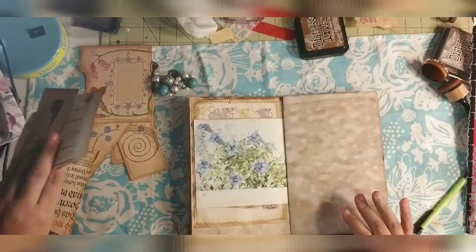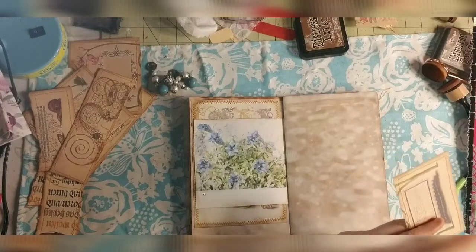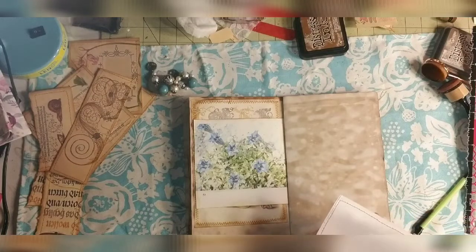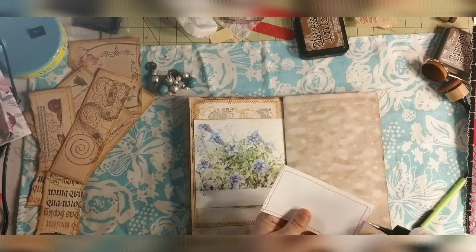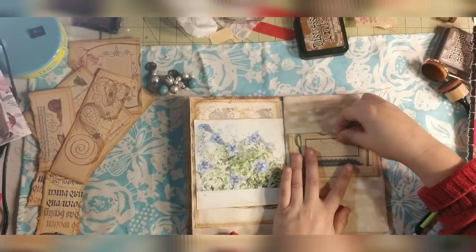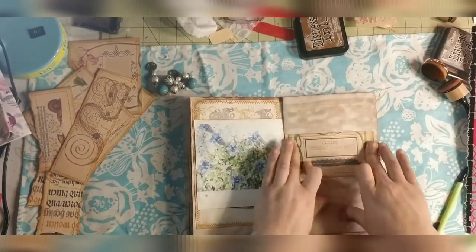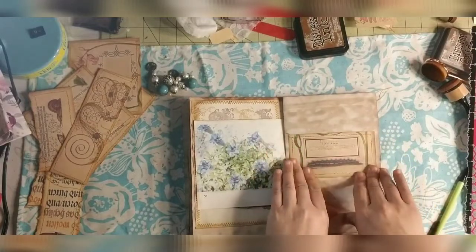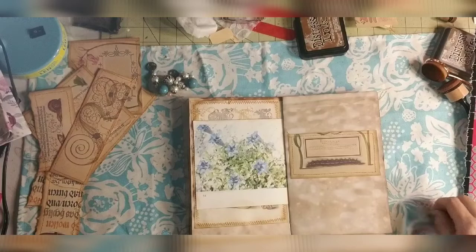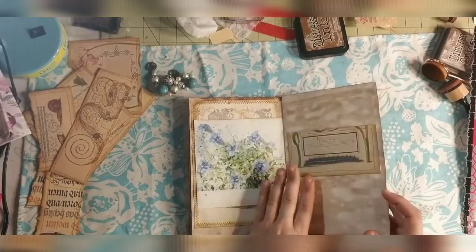We want to do a belly band here. I have this cute little worm that will stick with the caterpillar and worm designs. I'm going to glue this side down and make sure I put enough glue on to hold tight, because it's going to be a belly band and will get a lot of action going in and out. I'm just going to try to center it up to the best of my ability and then burnish the sides.